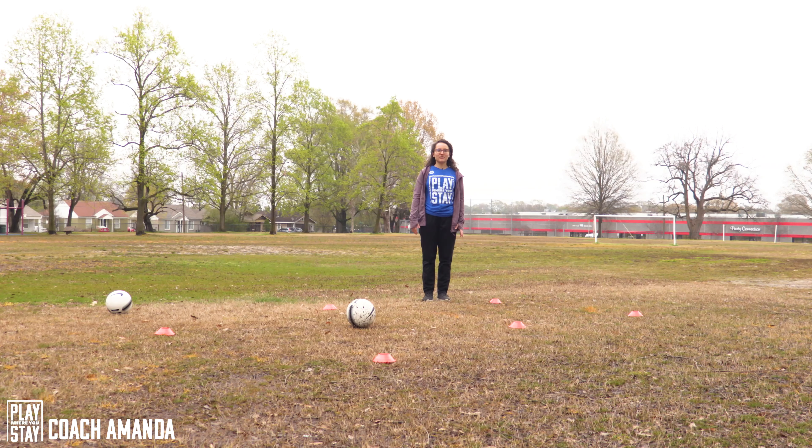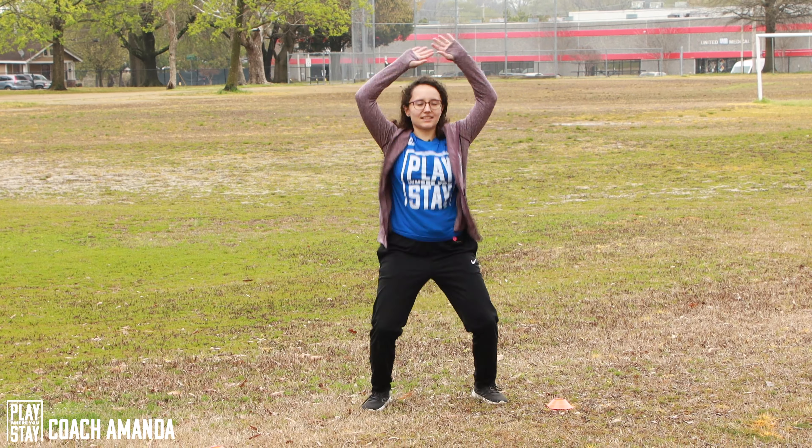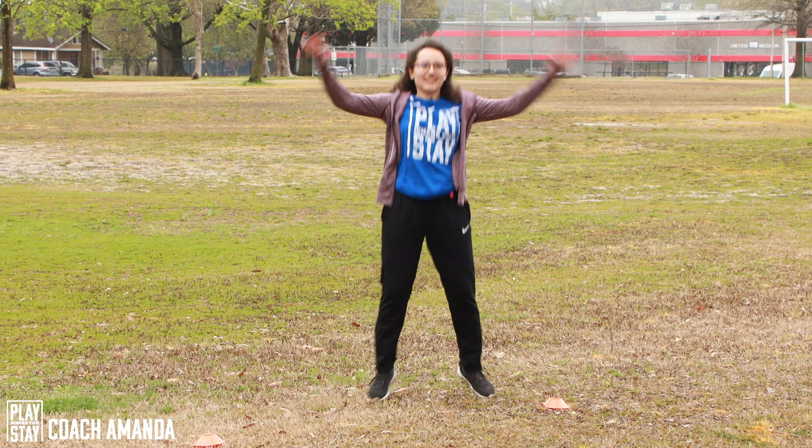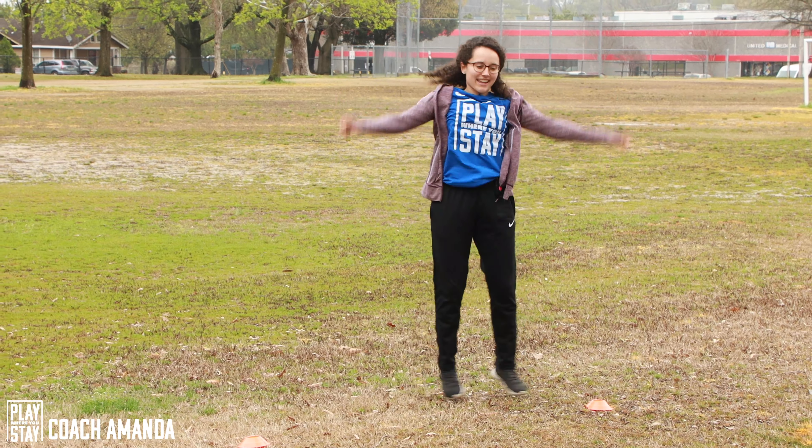Let's start first with jumping jacks. So 10 jumping jacks, I'm gonna do it with you guys. One, two, three, four, five, six, seven, eight, nine, ten.